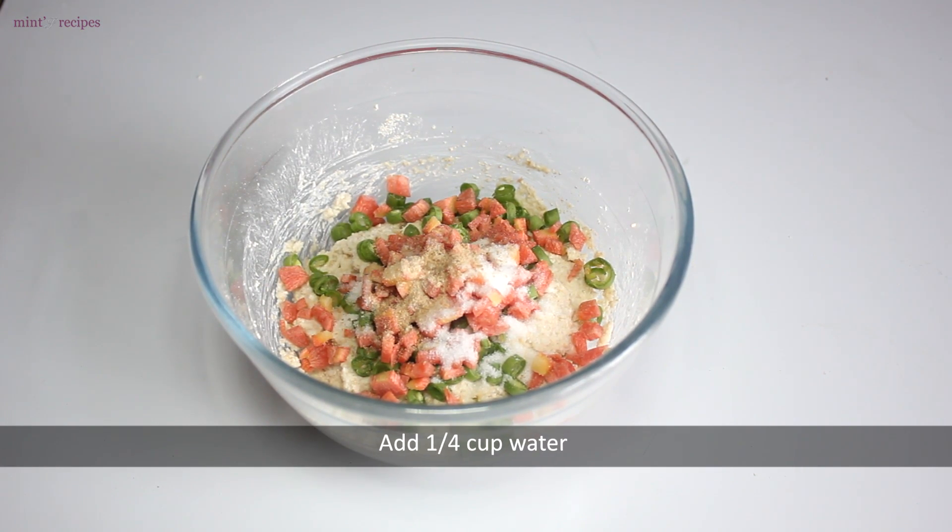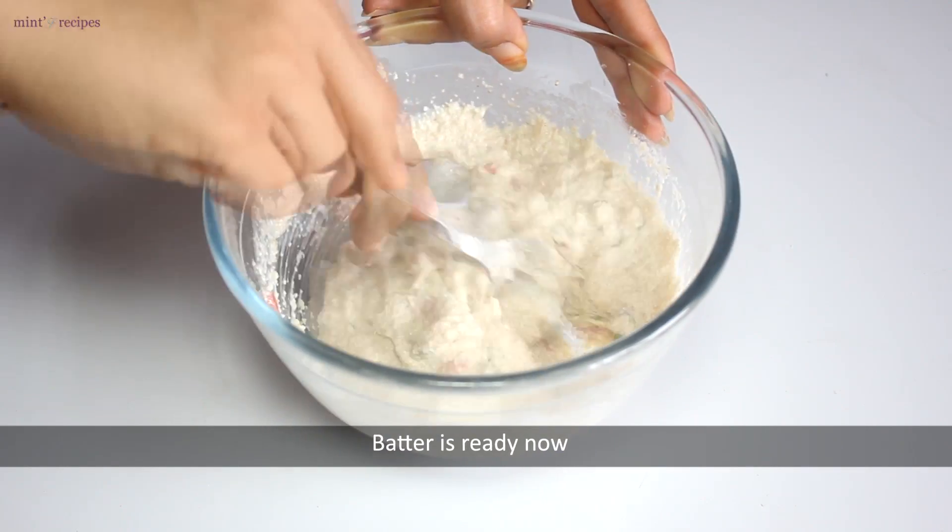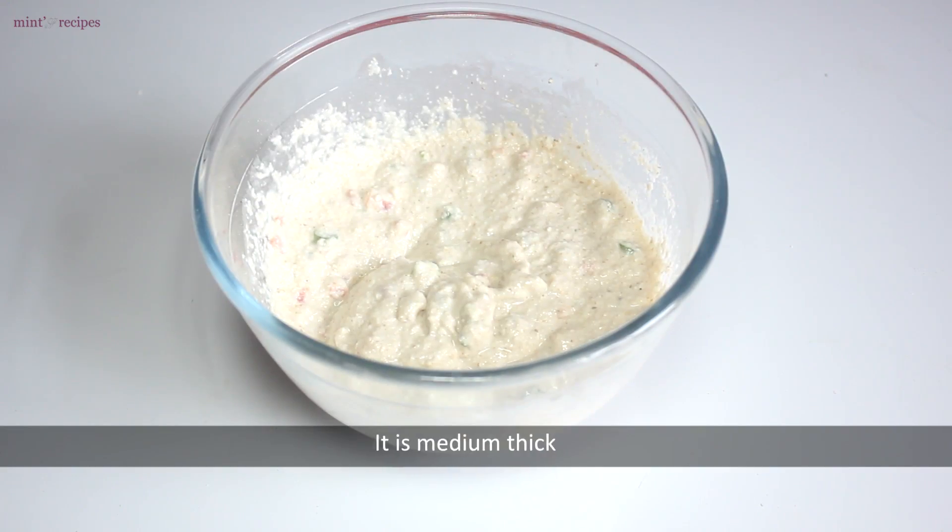Then we add about 1/4 cup of water and mix to a medium thick consistency. The batter is ready.